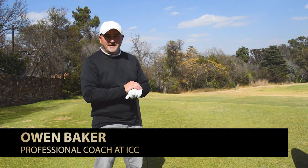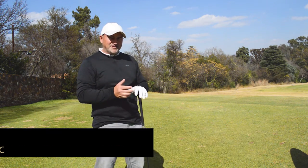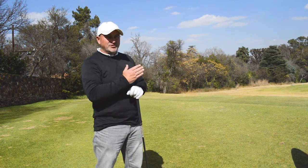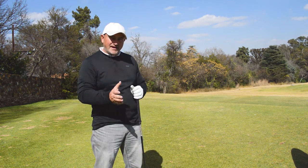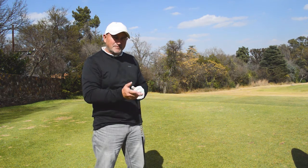Hi, I'm Owen Baker, teaching professional at the Irene Country Club. If you want to hit your drives further, you have to increase your launch angle. The best and the easiest way to do that is to tee the ball up a little bit higher and place it a little bit more forward in the stance. I'm going to show you how.